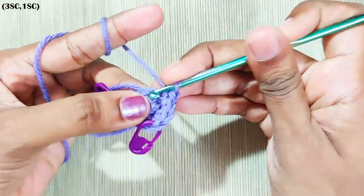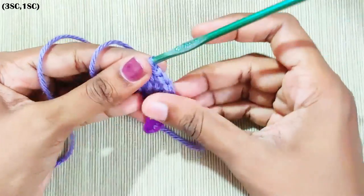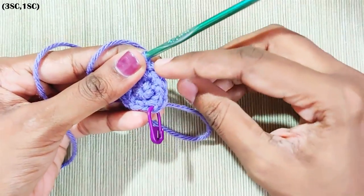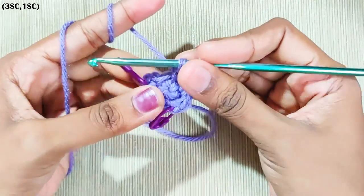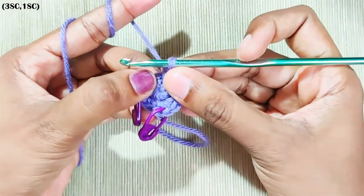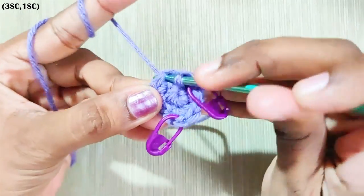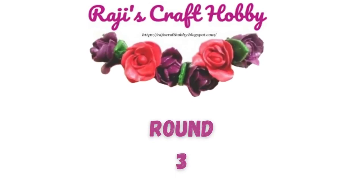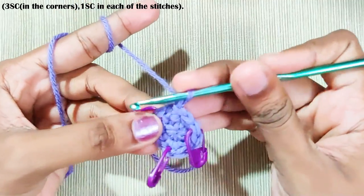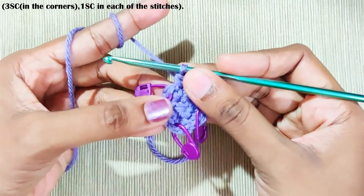One single crochet in the next stitch, and three single crochets in the last stitch. Mark the middle stitch — one, two, and three. This is the third corner. Slip stitch on top of this first single crochet. Do not make a stitch over here — this is the first single crochet. Next, chain one, one single crochet in the same stitch.